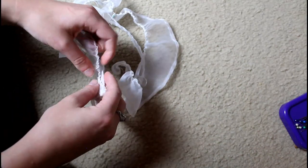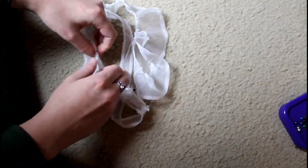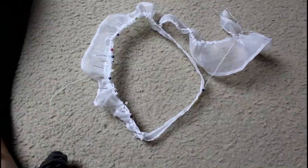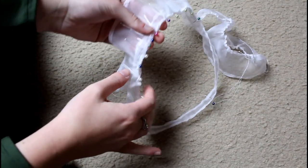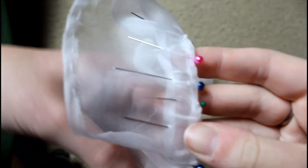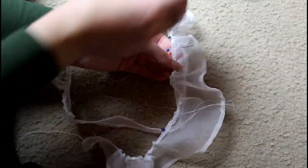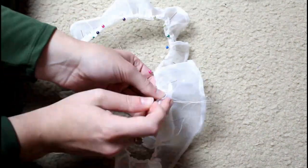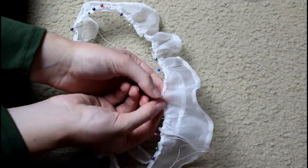Now that most of everything is gathered, I have to match the gathers to the band and make sure the gathers are evenly distributed along the ruffle. Here I'm making sure those gathers are correctly distributed and then pinning them down so they don't move. This took quite some time. While I do this long and tedious process of pinning down all those gathers to make sure they're evenly distributed, I'll tell you a little about the history of the 18th century wired cap.